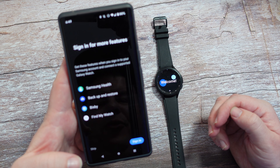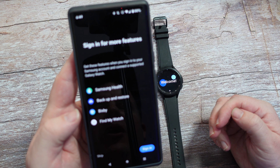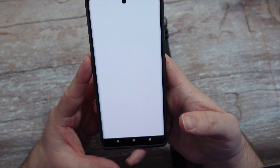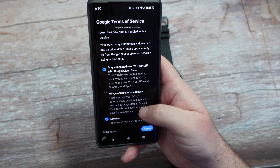It says 'Sign in for more features.' If I sign in with my Google or Samsung account, I'll get Samsung Health, back up and restore, Bixby, and Find My Watch. I'll sign in so we can get the full experience. You can agree or disagree to usage and diagnostics — I usually turn that off.